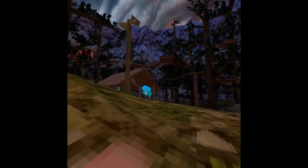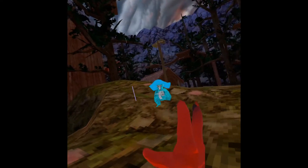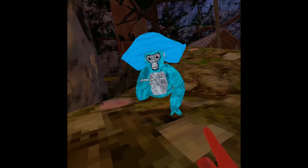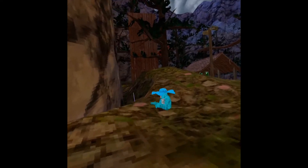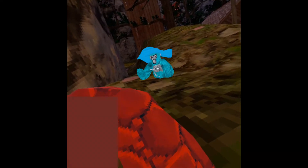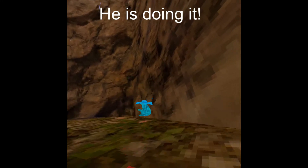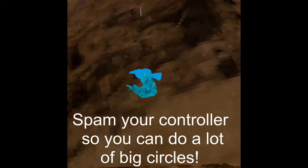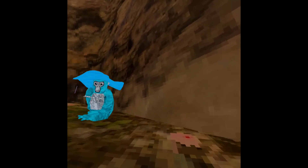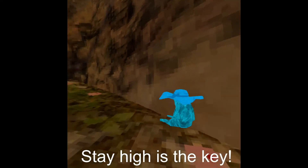Okay guys, so basically this is how you do wall running - I'm just gonna show you and then you try. You gotta like stay close to the wall, you know what I mean? Like you're hugging your mom - you just want to stay close. You want to try to do as many of these as you can so you can go faster, and some people know how to shoot up really high.